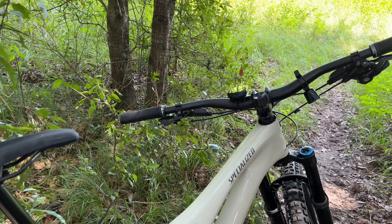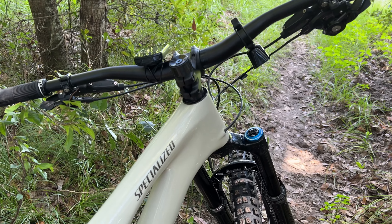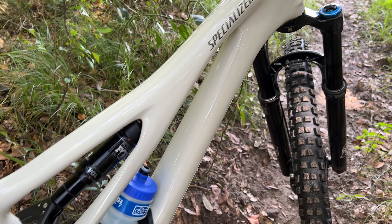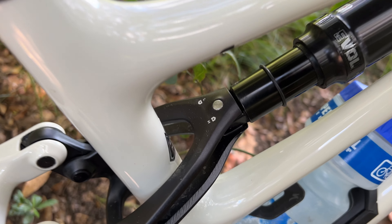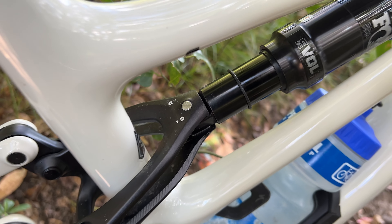In this video, I'm going to talk about what it's like to ride the Specialized Stumpjumper with the Flipchip in the low position and also the high position. Ever since I got this bike, I've had it in the low position because that's the way it came from Specialized and because I was heading up into the mountains to do some riding on some pretty rough trails. Now that I'm settling back into riding at home on my local cross-country trails, I'm going to flip the chip to the high position and talk about what it's like.